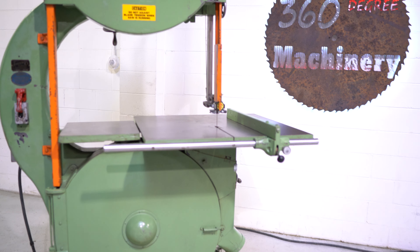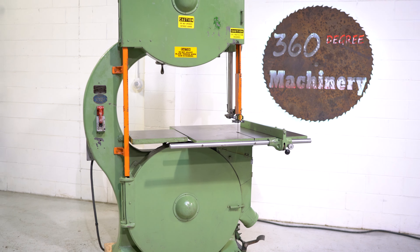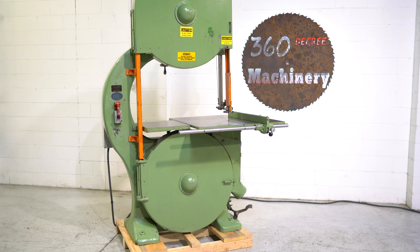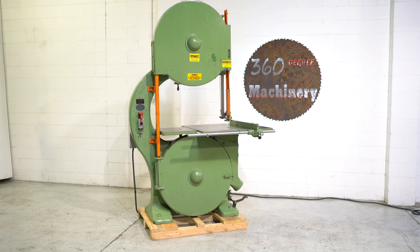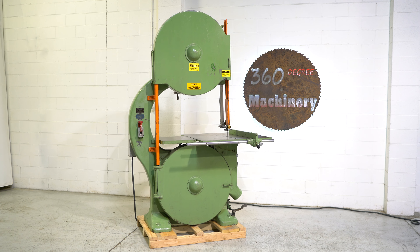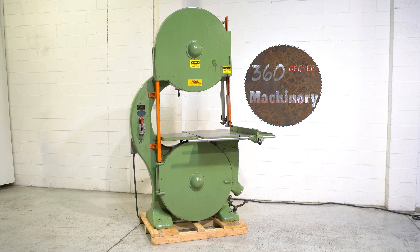If you have any questions or comments, you can reach us at info@360degreemachinery.com or give us a call at 630-229-6705. Thank you for tuning in to 360 Degree Machinery — helping you buy with confidence.